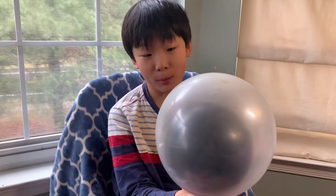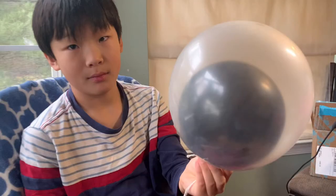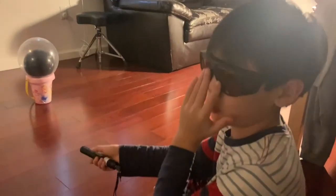My mom gave me the challenge to try to pop the black balloon inside without popping the balloon outside. I'm going to use the laser to pop the balloon. The light's going to go through the clear balloon but hit the black balloon.